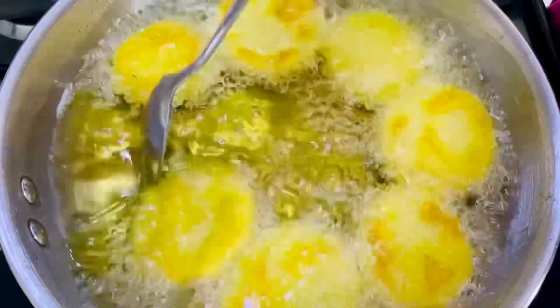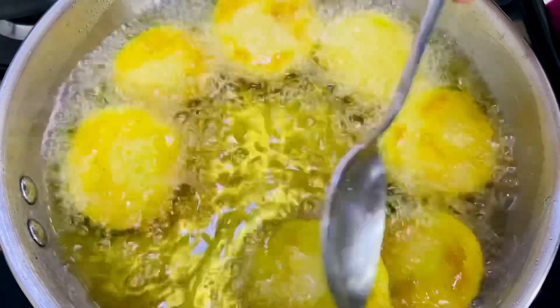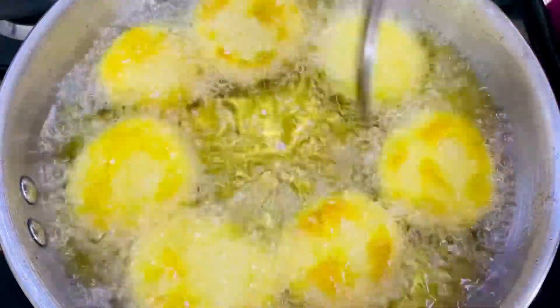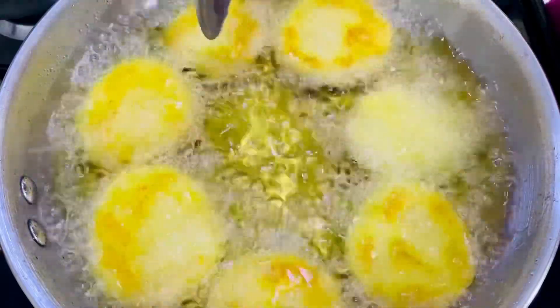We will cook it on a medium flame. We will cook it as an evening snack every day.